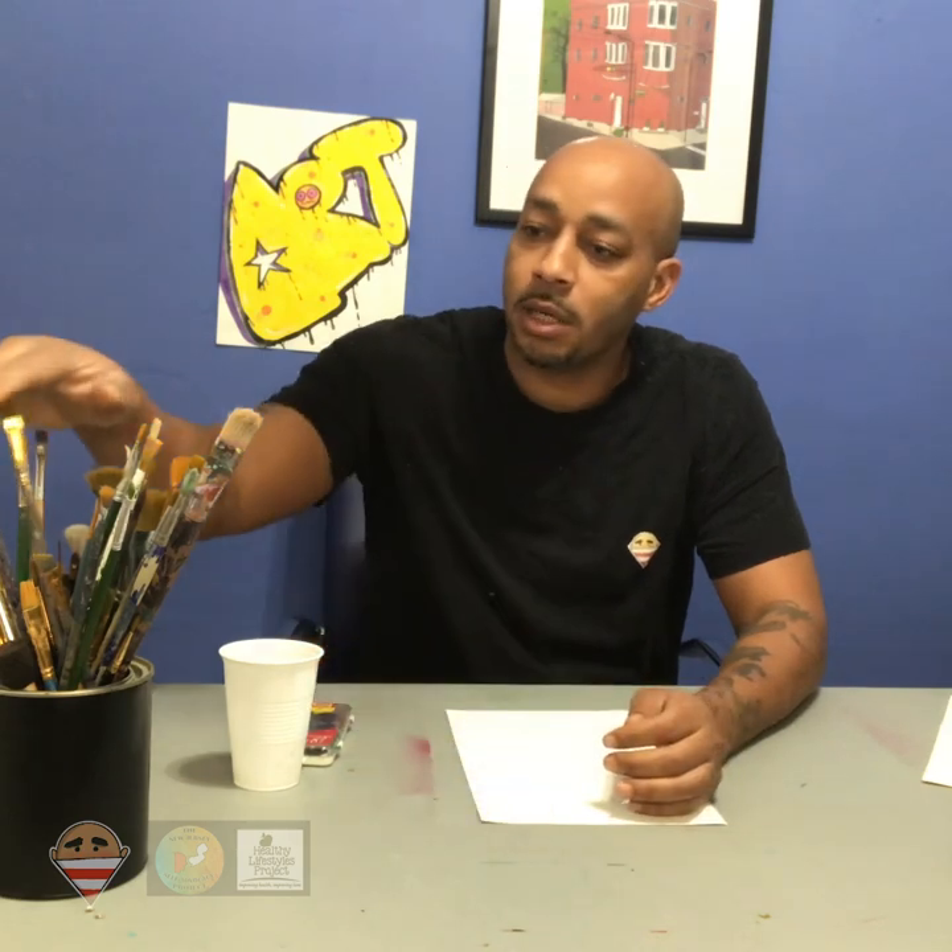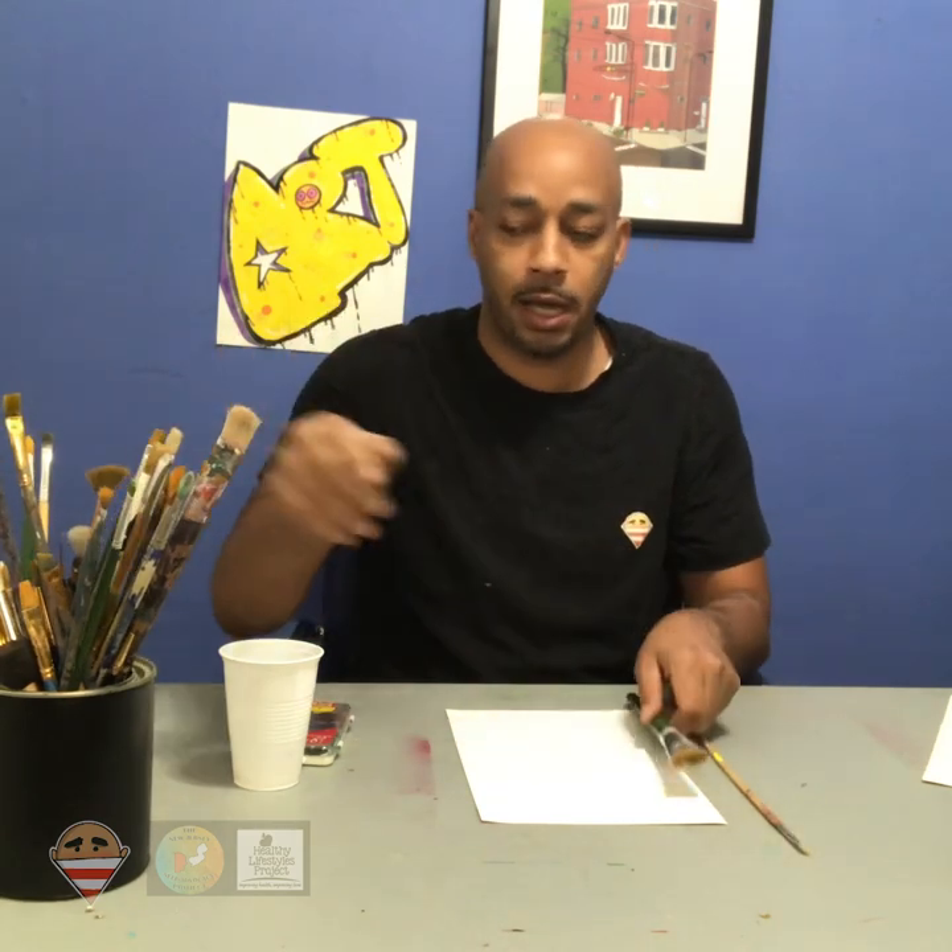Hi everyone, welcome to another episode of Art with Mr. Malik. I'm your host, Mr. Malik. Welcome back. So today's episode of Art with Mr. Malik, we're going to talk about paintbrushes and the fabulous different types of paintbrushes we have.